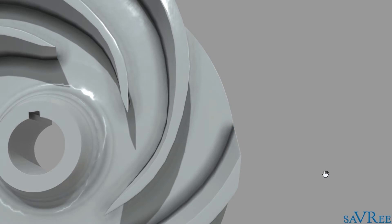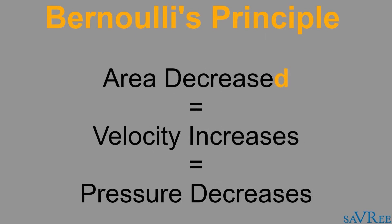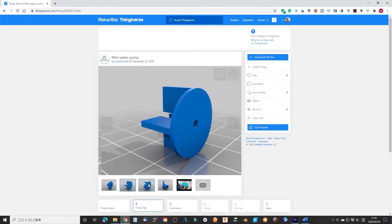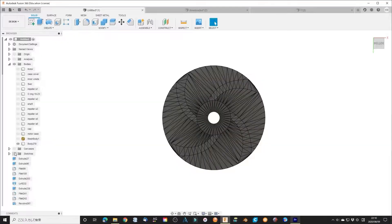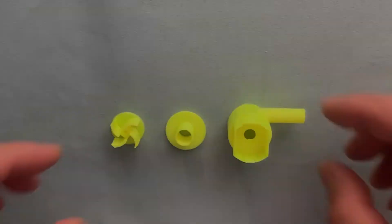It is very important to seal the motor out of water since the pump is always in a water environment. The shape of the impeller and the volute casing will influence efficiency very much. I downloaded a water pump design from Thingiverse. It is very good in design since the impeller shape is quite fit to the optimized condition.